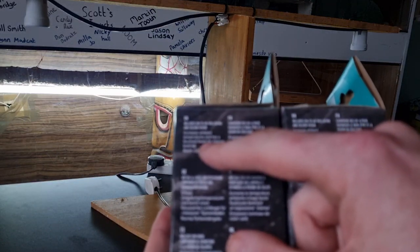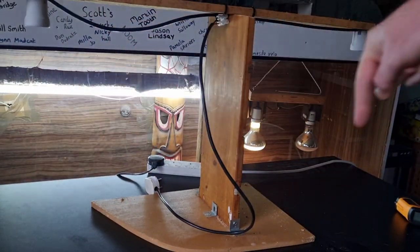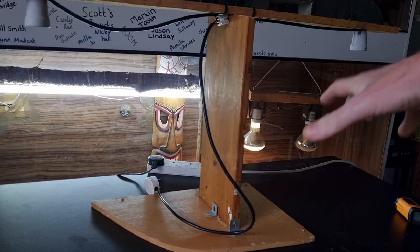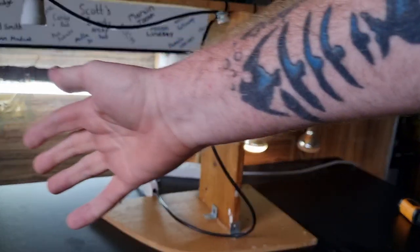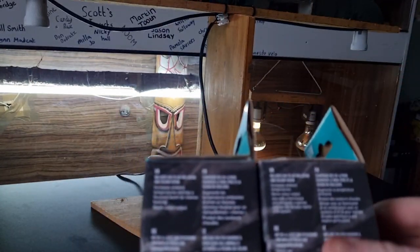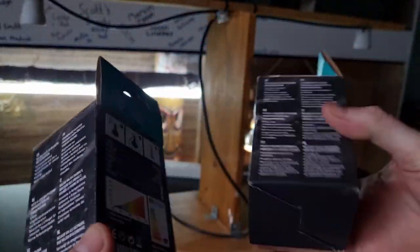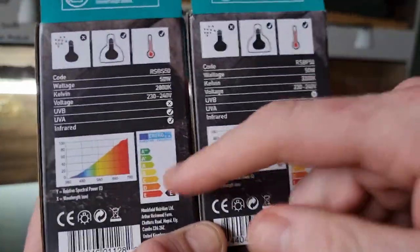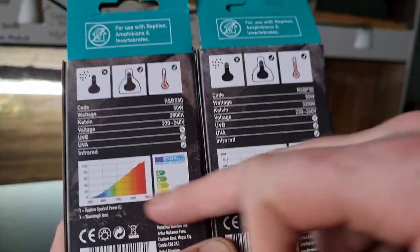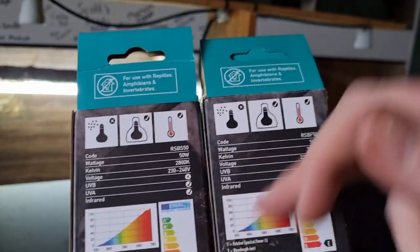The spotlight packaging says it includes UVA, aids well-being and colour vision, increases ambient temperature, and has a focused beam for intense basking. What I want to test is whether the spotlight makes it hotter in a smaller area than the floodlight, which should produce a bigger basking area. Both have a warm colour output noted. On the back of the box there are various graphs and charts including an energy rating and a spectrometer chart showing the colour outputs.